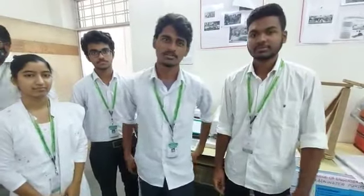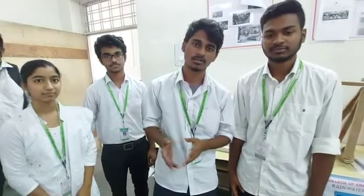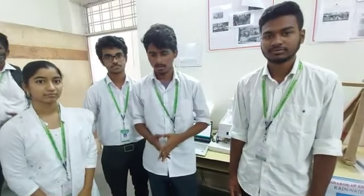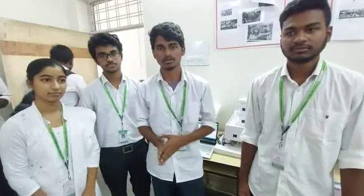Good afternoon. We are from the College of Engineering and Technology, in the front section. We are students, and we have done a project on WB, which belongs to an electric shock detector.